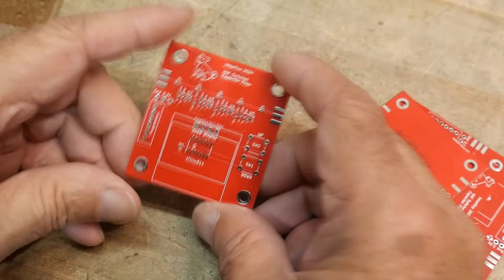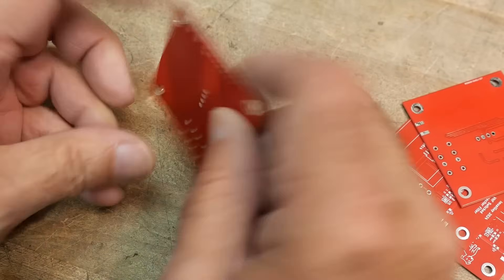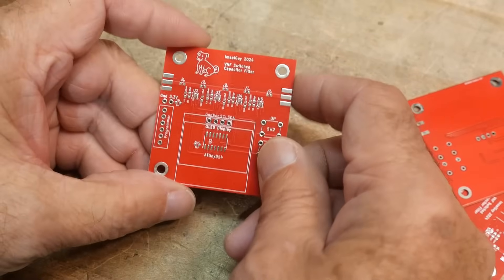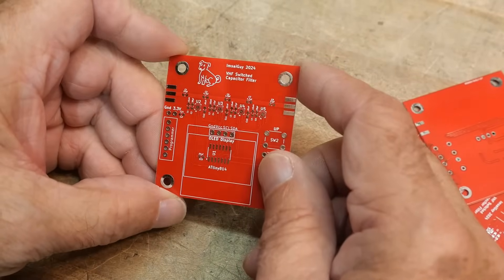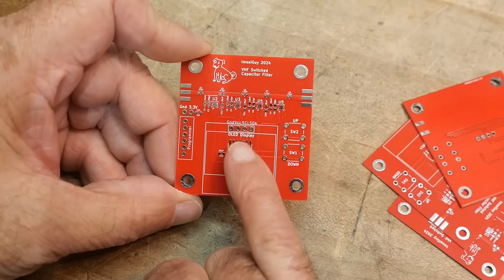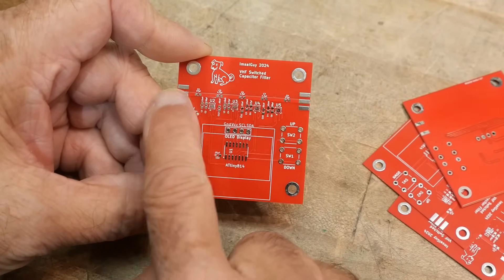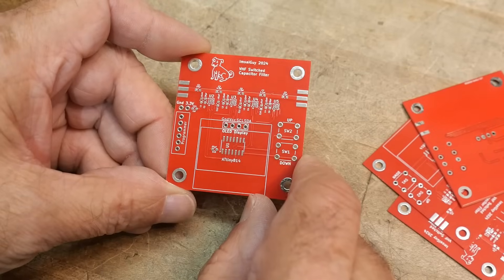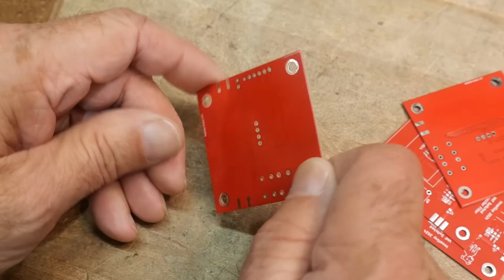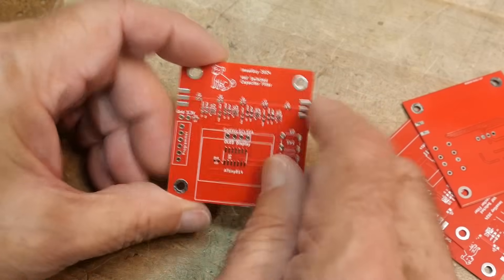I every once in a while try a different color. I still like green but I've decided to make this one red. MC dog approved! We have a microprocessor and an OLED display that goes on top, and then the filter will be above that. It's looking good, and again it's a 0.8 millimeter board to make the impedance correct.